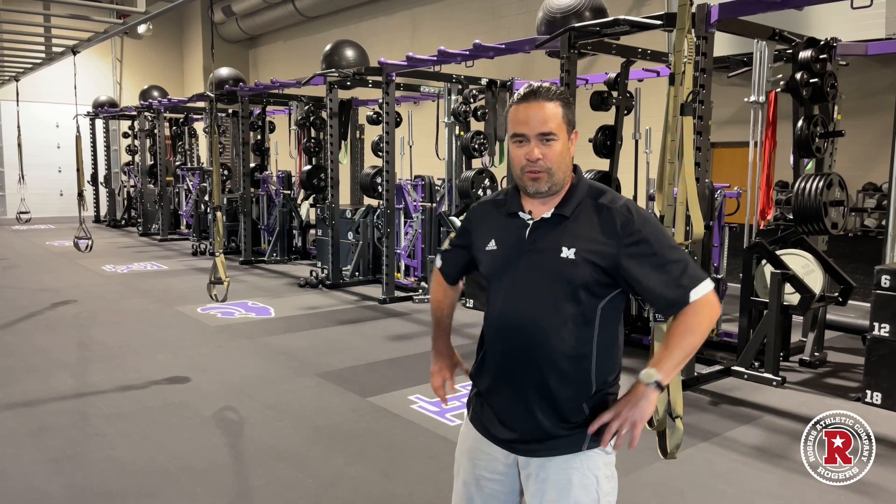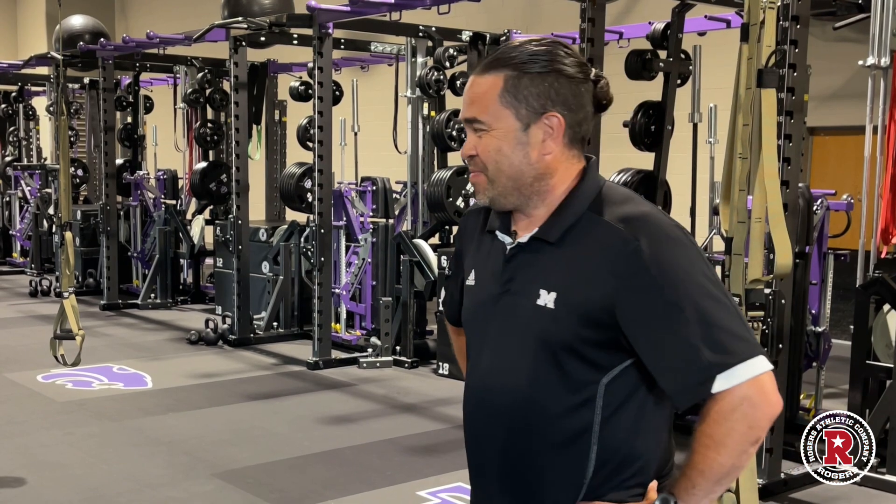When he told me he had an 8,000 square foot facility coming with maybe up to 20 racks — it ended up being 24 racks — the facility is done. We're going to take a tour of it in a minute, and we're just very happy with how it turned out. It's outfitted with Rogers equipment from head to toe and we're excited to get things going here in Three Rivers.